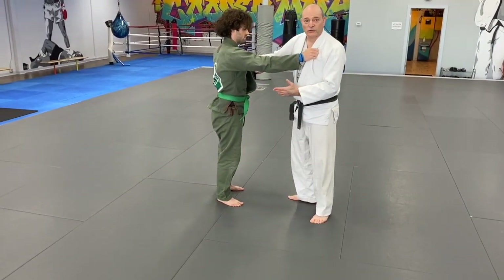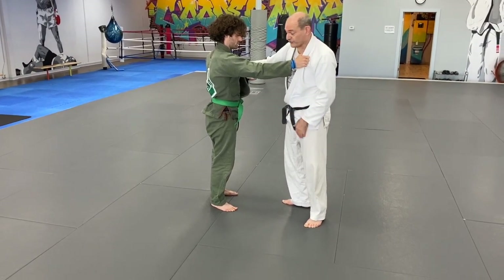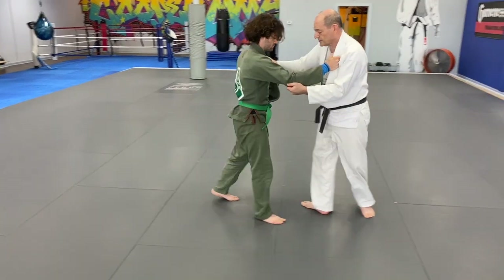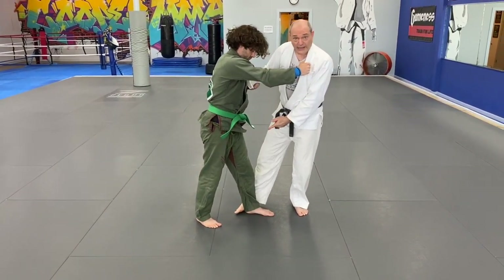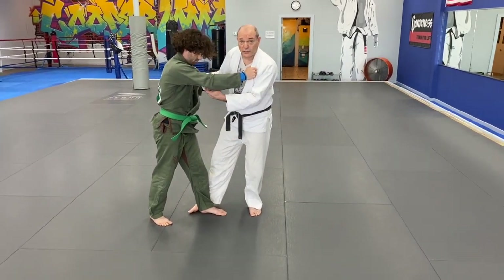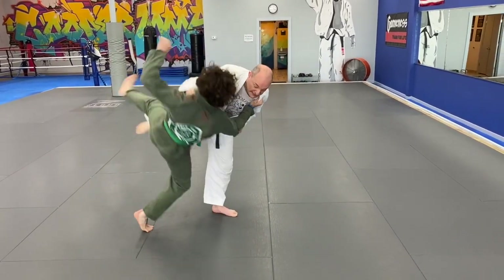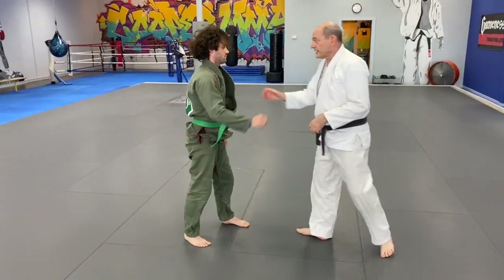Sometimes instead of being too early on the sweep, I might be too late and he's already planted his foot. Obviously I can't throw him because I can't remove his foot. So I pivot, and now Uchimata works. It's the same basic idea.